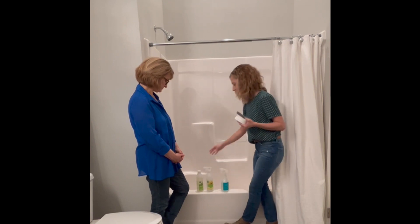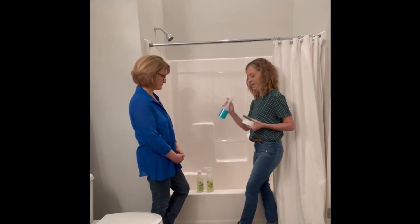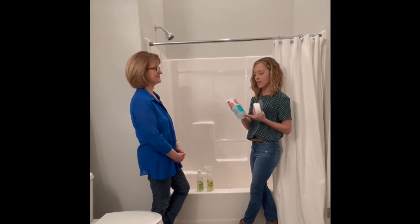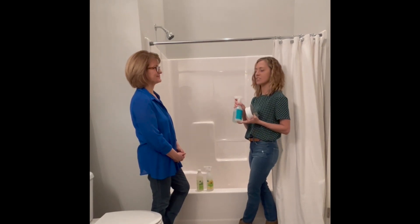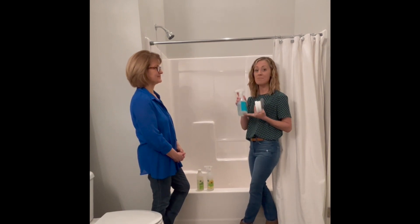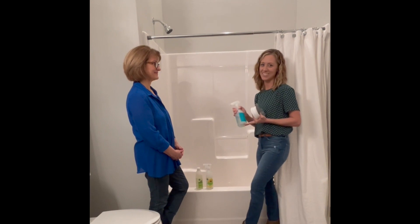If there's any mildew or mold buildup in your shower, the Basic G is a great option to rid all of that mold — a great alternative to using bleach. If you've ever walked into your bathroom after spraying a chemical like Tilex or bleach, the Basic G is a great way to eliminate that toxic smell.